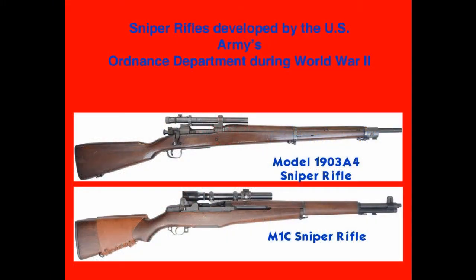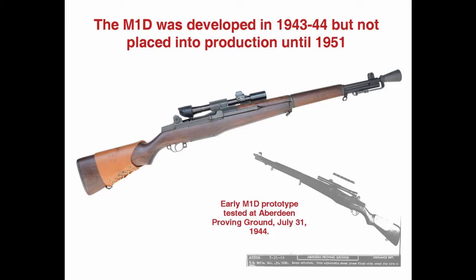During World War II, the Ordnance Department developed and produced two sniper rifles for the U.S. Army: the Model 1903A4 and the M1C. The M1D was also developed in 1944 as a quicker and less expensive alternative to the M1C, but with the end of the war in sight, it was placed on the back burner. Requests from the U.S. military during the Korean War revived the M1D concept. The Springfield Armory geared up to produce the M1D sniper rifle, but it was not in production by the time the Korean armistice ended the fighting.